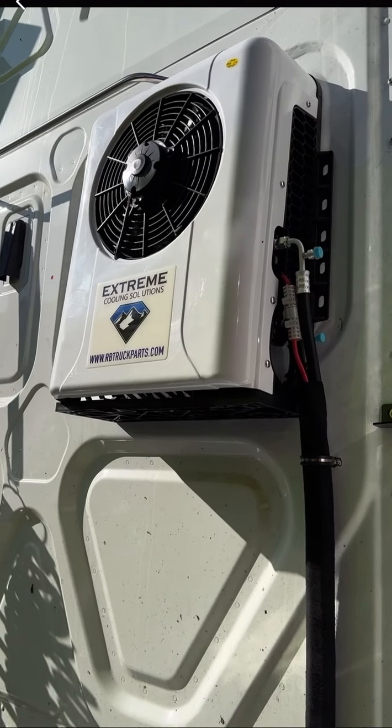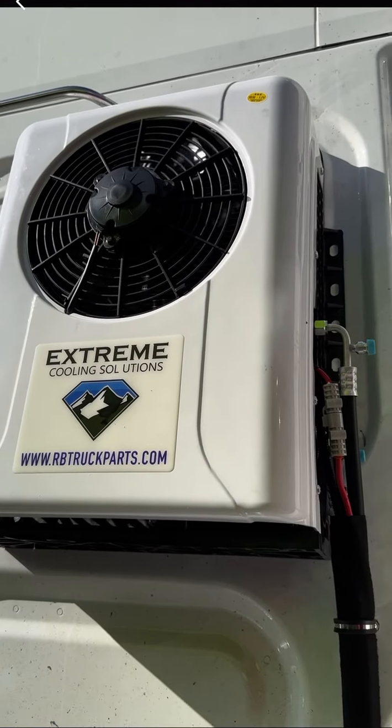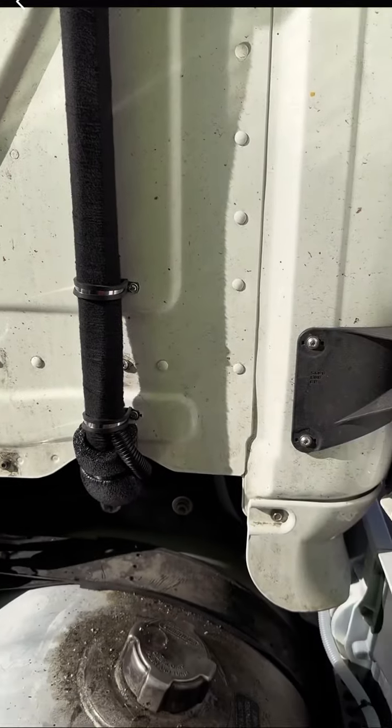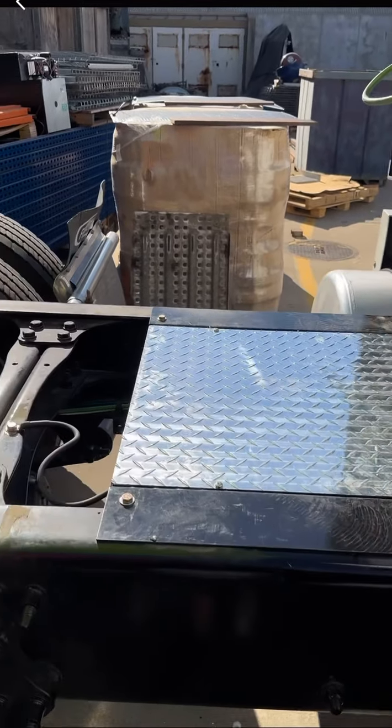Hello friends. So I got this APU unit and I got it from the Don in Stockton, California. I paid $3400 plus tax.